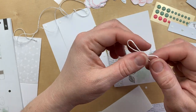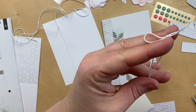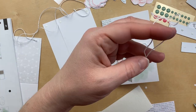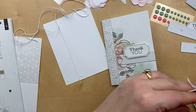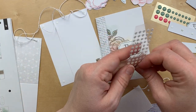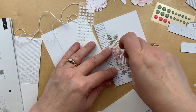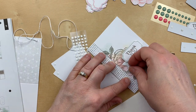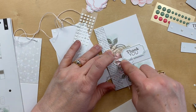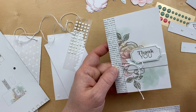If you've already cut your twine, you can just tie a bow and stick it on with a glue dot. If you haven't already cut your twine, I would recommend cutting a bigger piece. I'm going to make a bow and attach it with a glue dot right there. So this card is done — isn't that really pretty? I love the way that turned out.